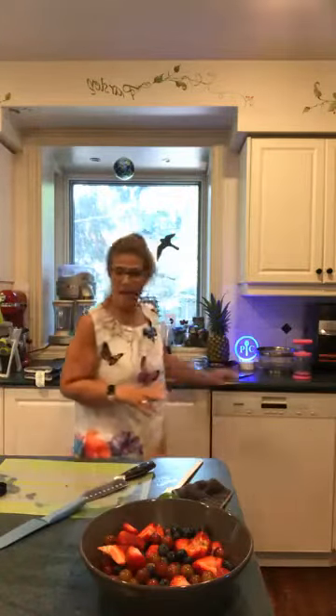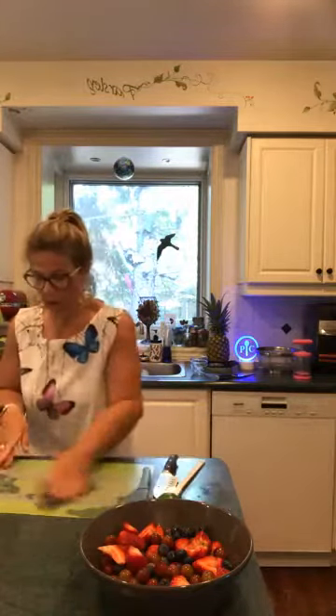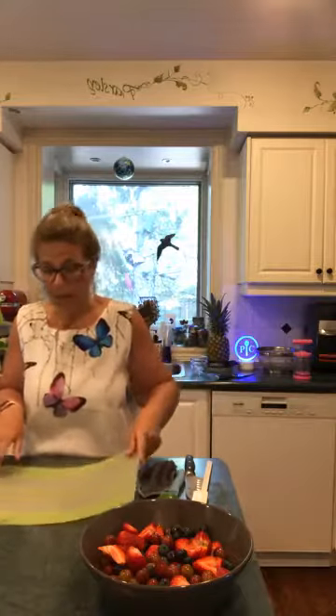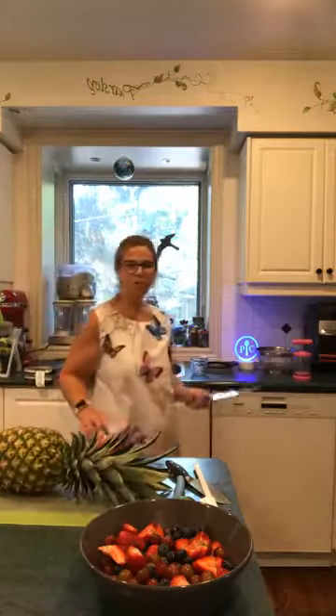Now we're going to slice up a pineapple — the recipe asks for about half a cup of pineapple. I've got my flexible cutting mat here because I love that I can just take the garbage from the tops of the pineapple right into the compost. I'm going to be using my chef's knife.